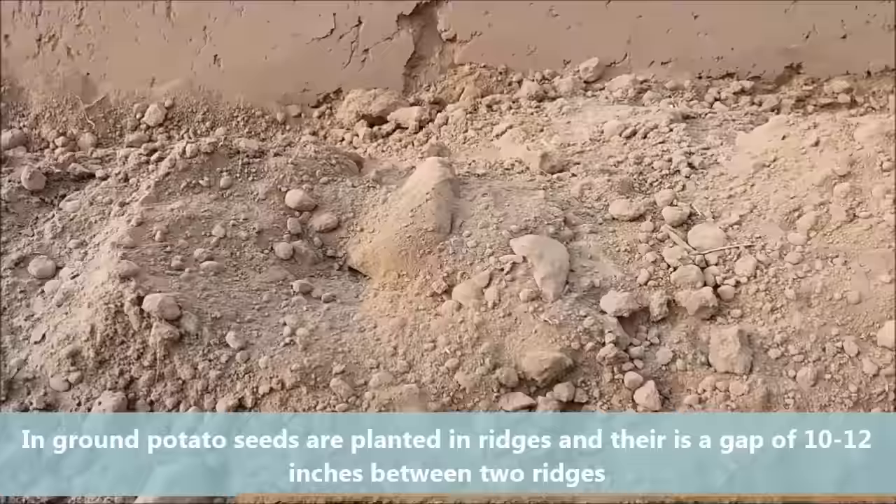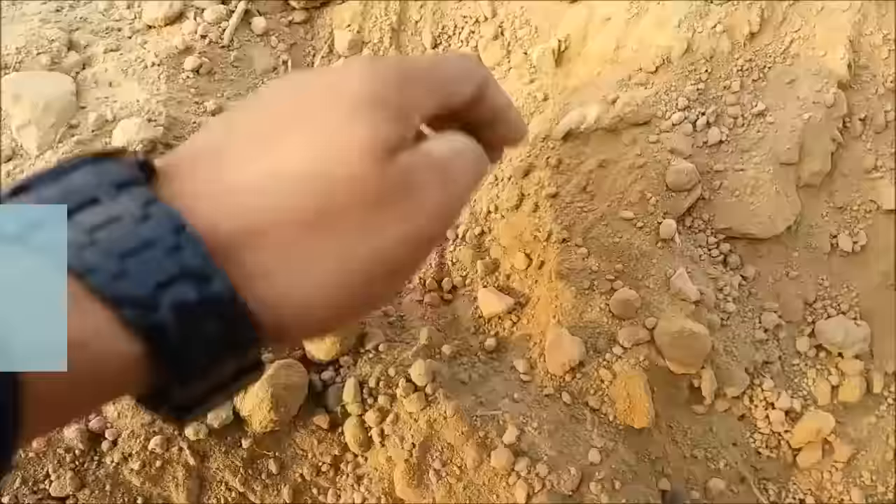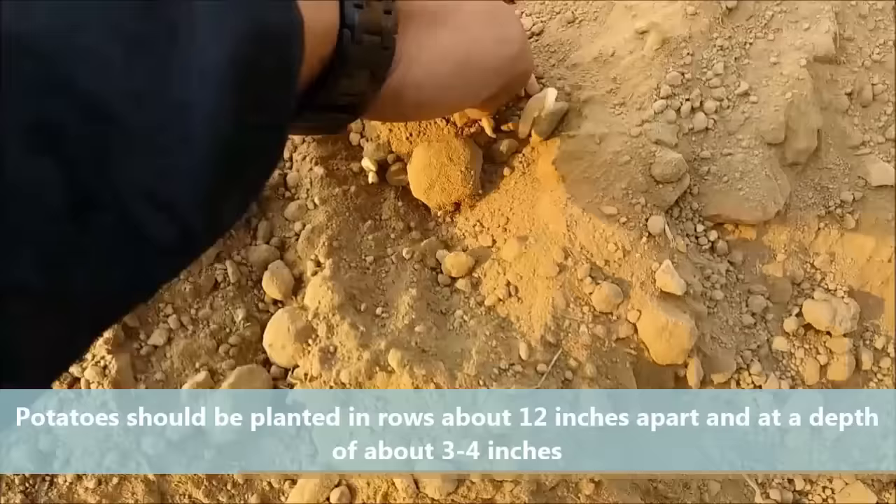In the ground, potato seeds are planted in ridges with a gap of 10-12 inches between two ridges. Potatoes should be planted in rows about 12 inches apart and at a depth of 3-4 inches.